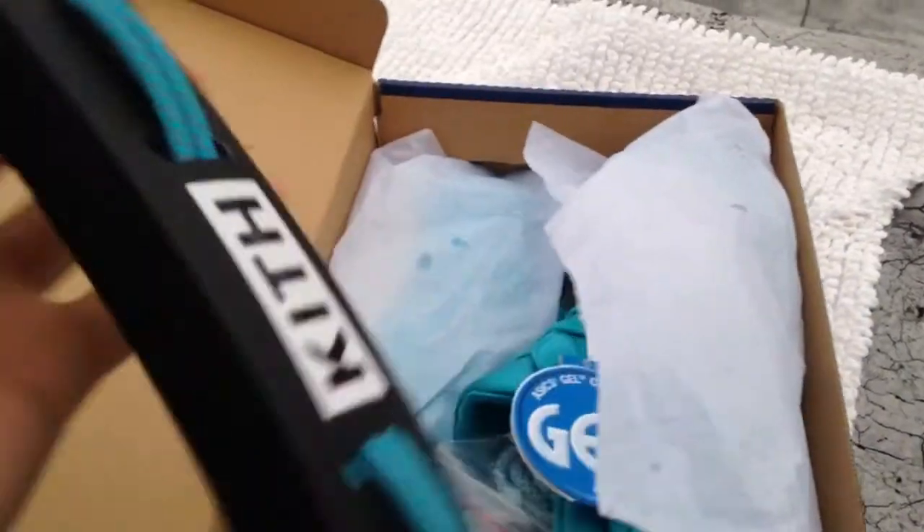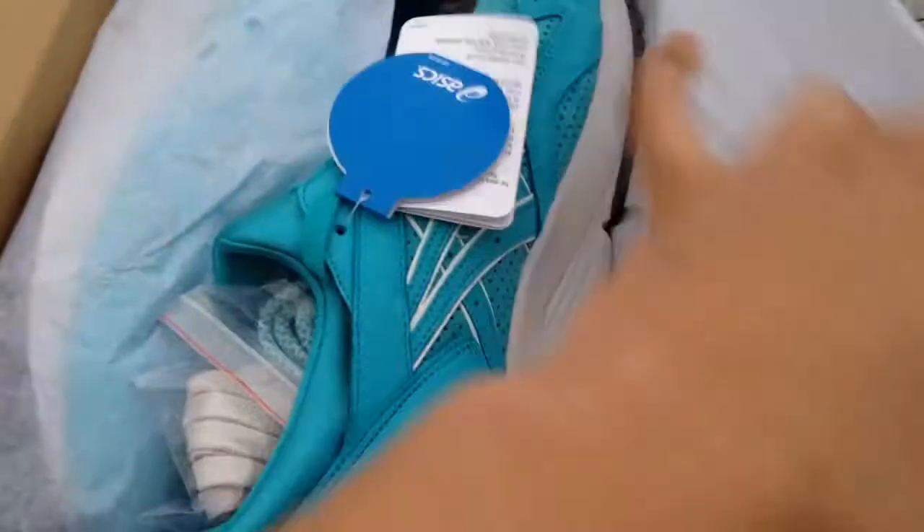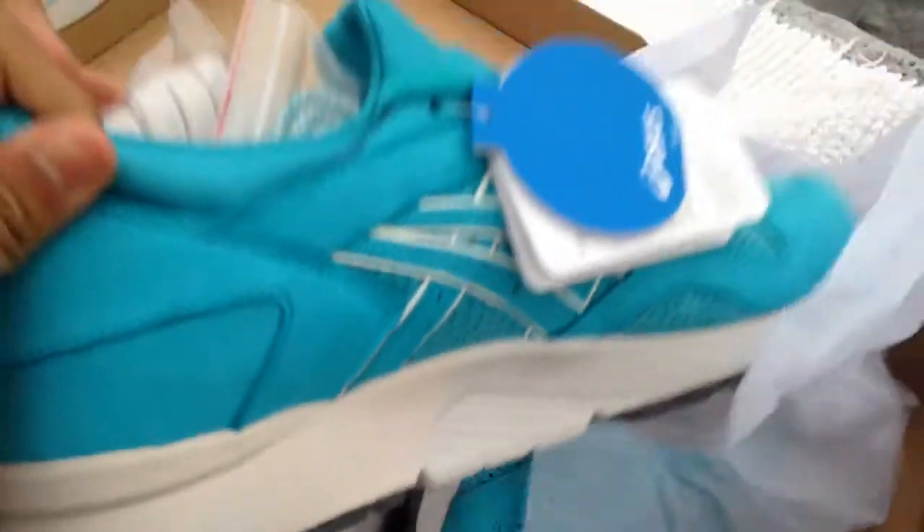I'm going to open up the Coves right here. You actually picked these off the Kev website. So yeah, right here they got the Coves. Pretty nice colorway.